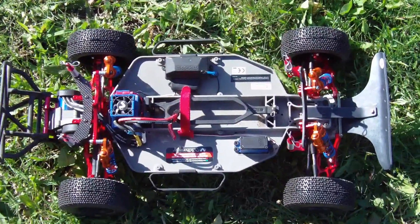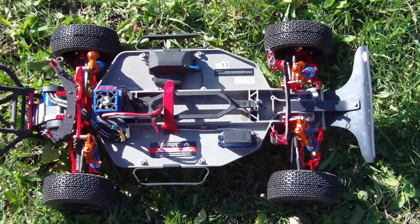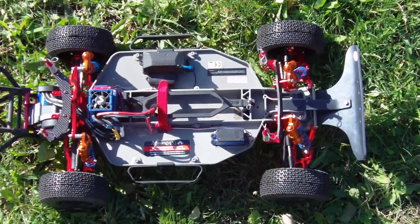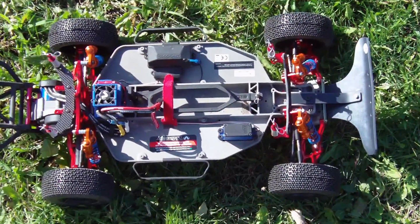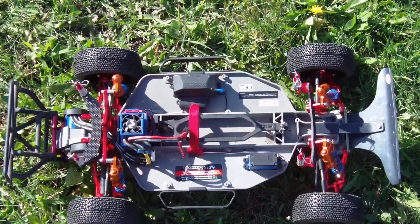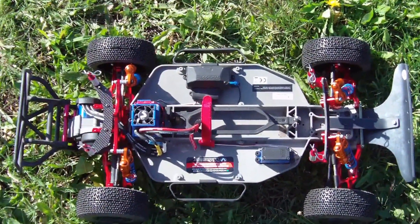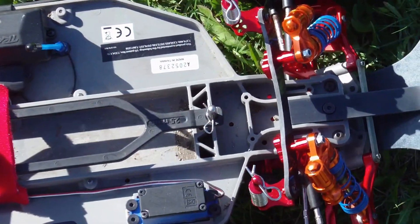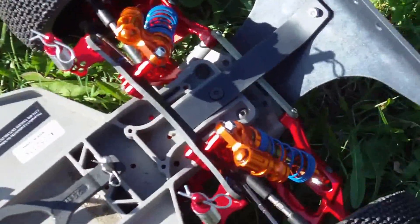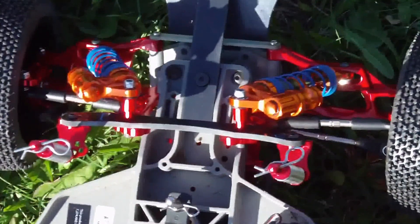Here is another shot of the upgraded Slash two-wheel drive. It has the Integy mock type 2 conversion kit for the Slash two-wheel drive, as you can see with all the red anodized aluminum along with the carbon fiber braces for the body studs. This kit does not come with instructions, so you can use this video as a schematic for installation.